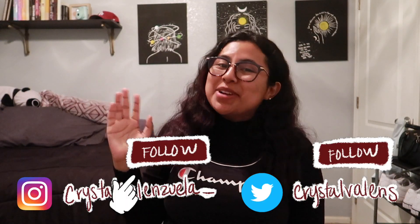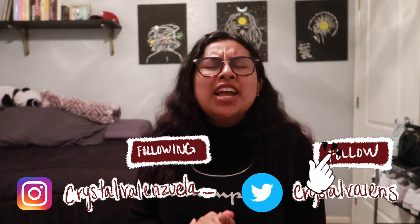Hey guys, welcome back to my channel, or welcome if you're brand new here. My name is Crystal, nice to meet you. It would be awesome if you hit that subscribe button so we can become buddies. Today's video is a highly requested one — several of you have asked me to walk you through how I edit my videos, and that is so flattering to me.